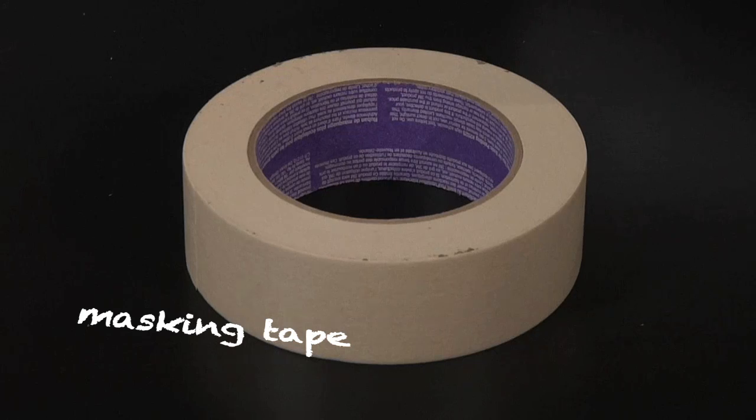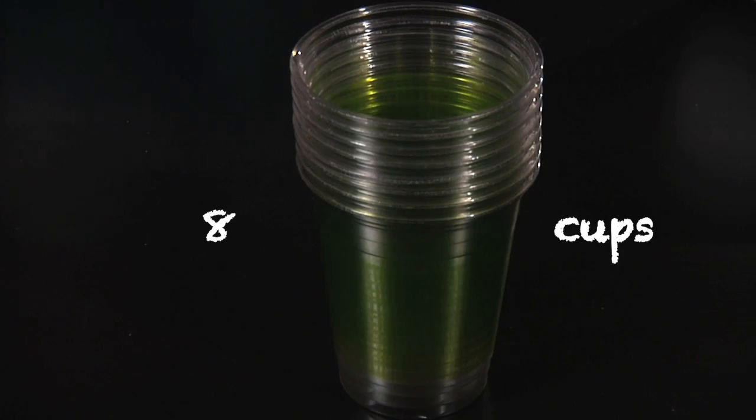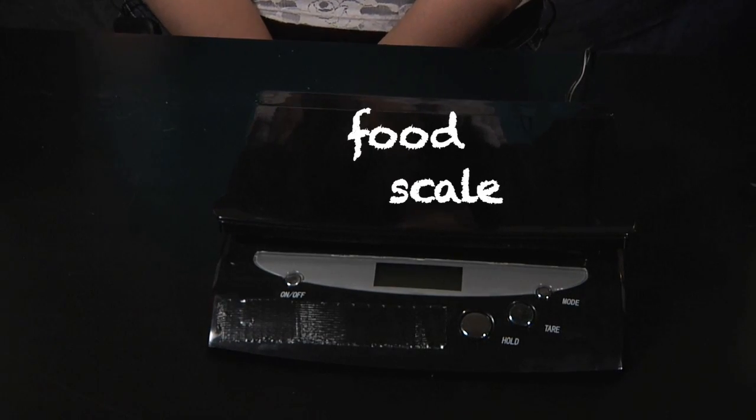You'll also need a pen, a piece of paper, masking tape, eight plastic cups, and a sensitive balance or food scale.